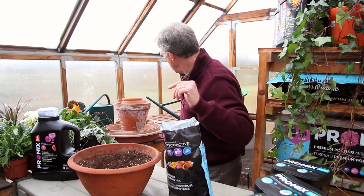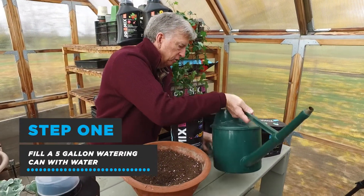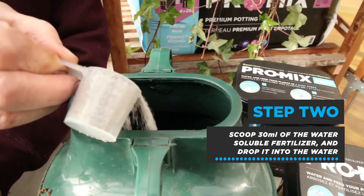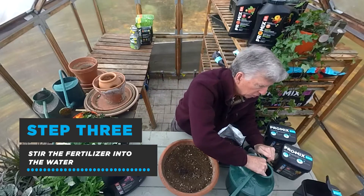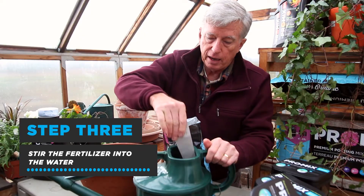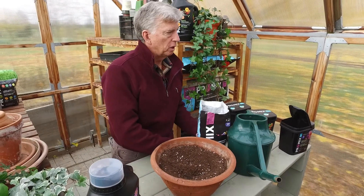Here's what you do — you simply take a watering can like this and add 30 milliliters of the organic base fertilizer, then drop it in and give it a stir so that it's well diluted. Now it's ready to be applied onto your plants, and you'll be amazed at the results.